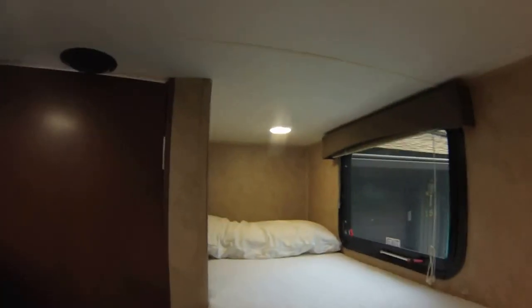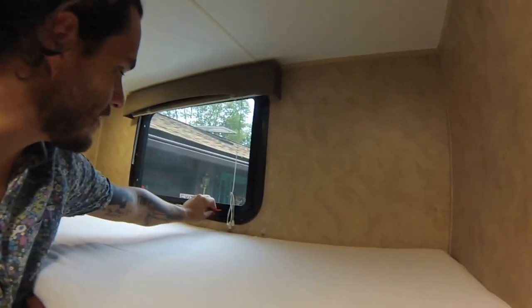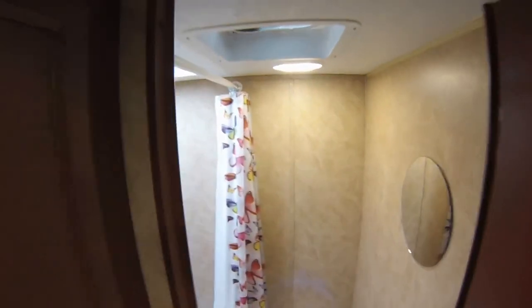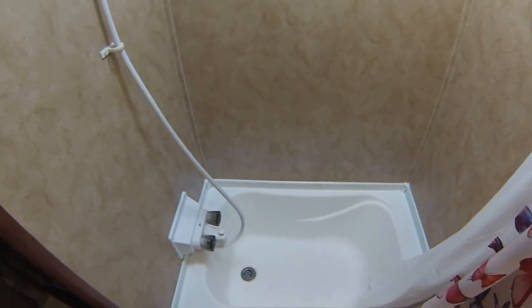So here's your two bunk beds — real nice up here. We actually converted this to a closet area on our trip, so you can do the same if you want. You also have your emergency hatch over here, which is also nice to vent. All your lights are just push — there are lights everywhere, push click on, push click off. Here's your bathroom: you've got a toilet, a shower-tub, a skylight above the tub which we really liked because it brings in a lot of natural light, and a vent with an assisted vent fan.